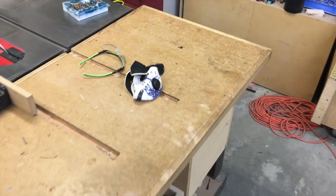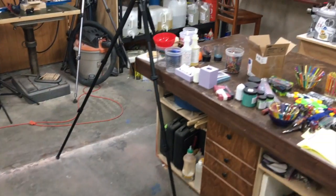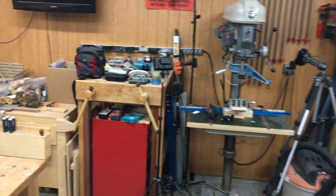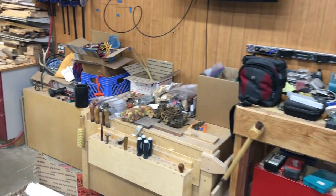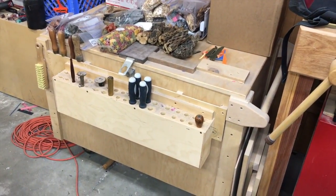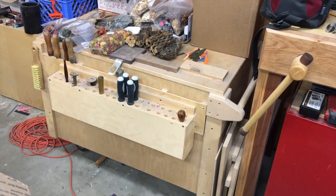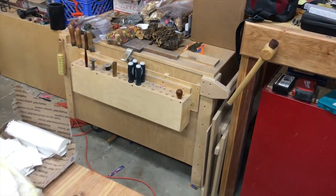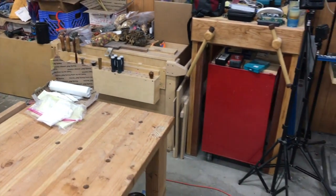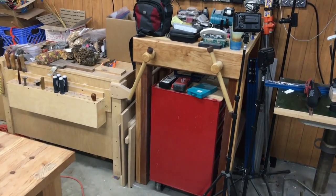Lots of good spaces to get random things done — that's what I'm finding I do, a lot of random work. I keep my good hand tools in this chest. I built this when I moved to keep all my hand tools safe. I don't do a lot of hand tool woodworking anymore, but every once in a while I definitely pull them out.